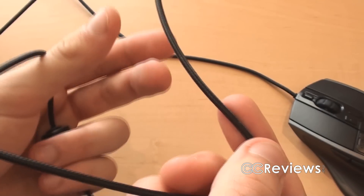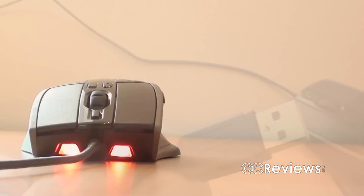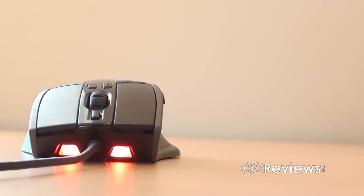Moving on with the cable — it is sleeved, which is really nice, and you have a gold-plated USB connection. For those of you who know the Sentinel Advanced mouse from CMStorm, there are a bunch of differences between that mouse and this one, and this one is actually better according to the specifications.